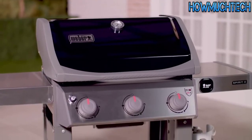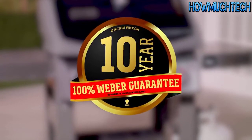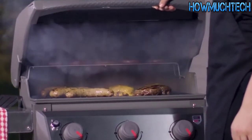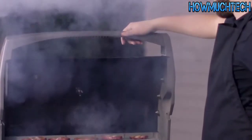Best of all, the Spirit 2 comes with a 10-year, 100% Weber Guarantee warranty. With this warranty, every single component of the grill is protected for 10 years. It's the warranty that won't let you down.